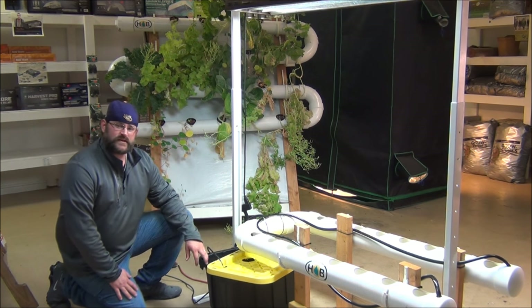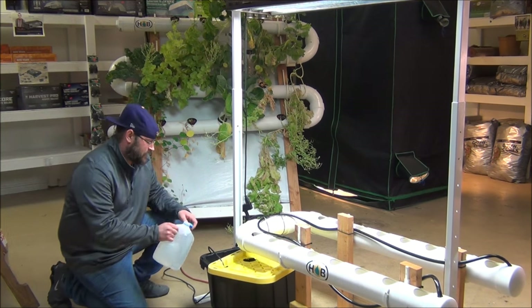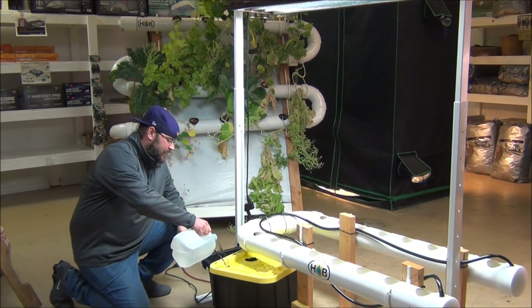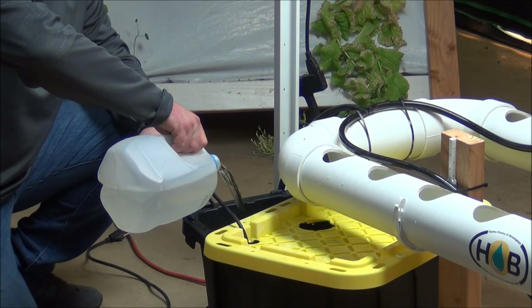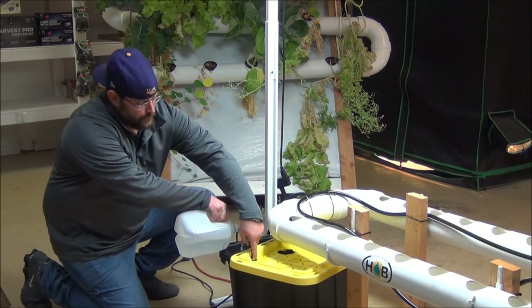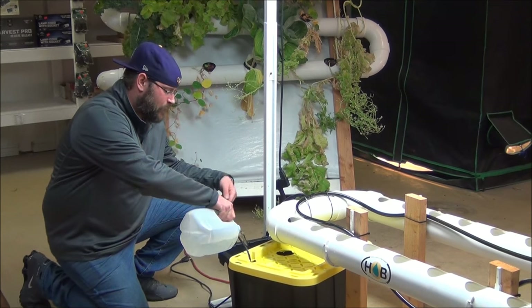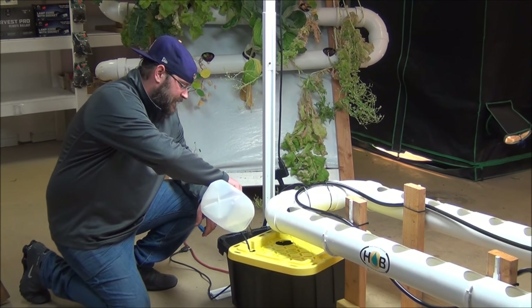So off camera I've already filled this reservoir about three quarters of the way up, so I'm going to go ahead and top this off, and then I'm going to hook up the pump and show you guys how to properly hook your submersible pump up, show you guys where the poly tube needs to be. And as you recall earlier, we cut a hole in the lid there to run our power cord out and to run our poly tube in.